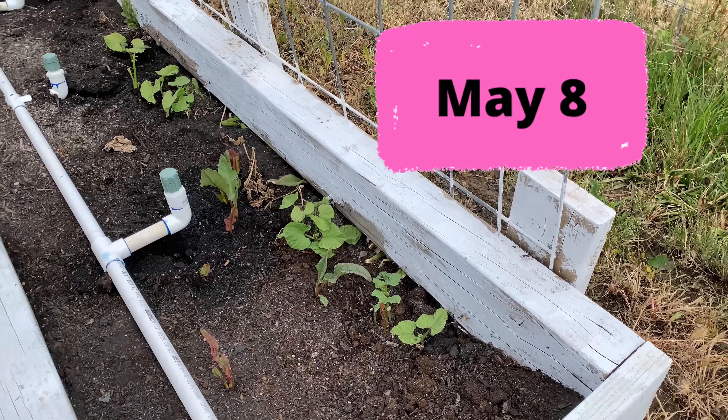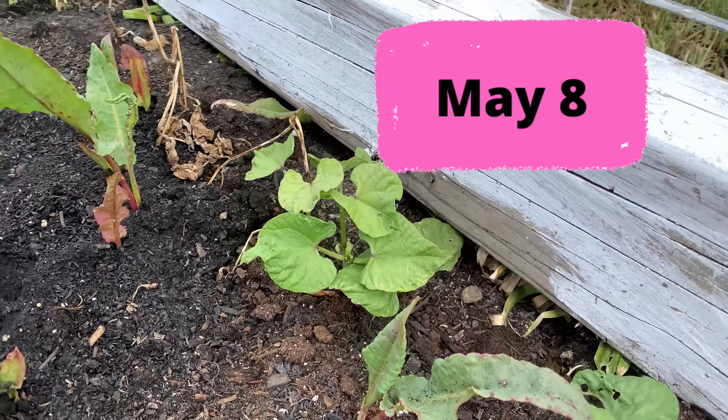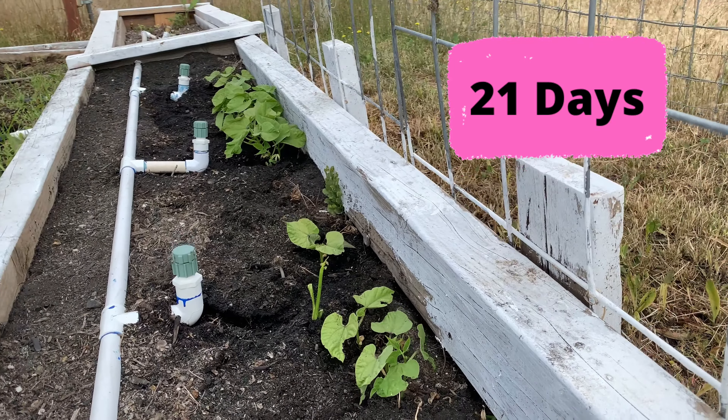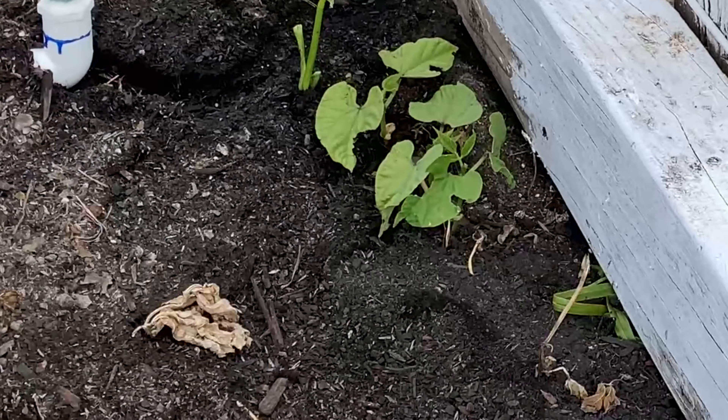So this is what it looked like on May 8th. The beans were sprouting — there's a few weeds in here you can ignore that — but it's been 21 days since we planted those seeds and this is what it's looking like in the garden. Our little bean plants look really good.